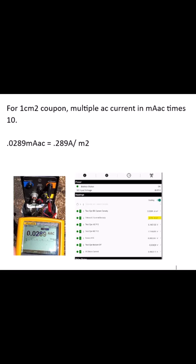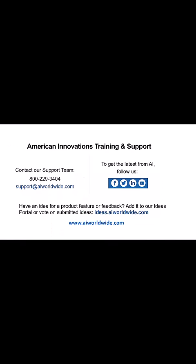Thank you. Visit our website for more helpful how-to videos.